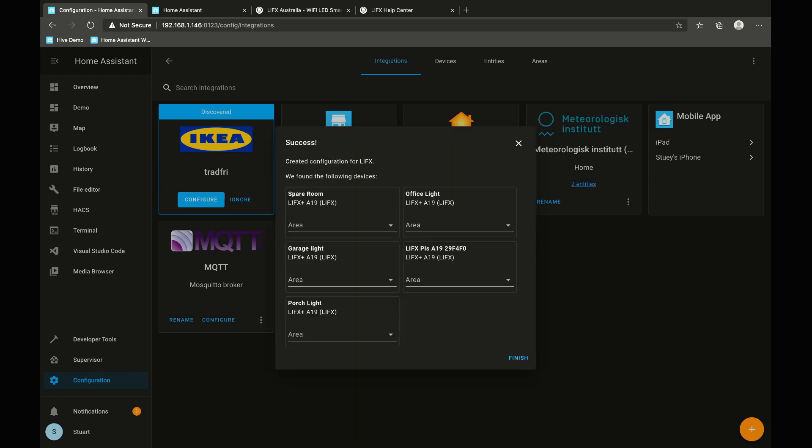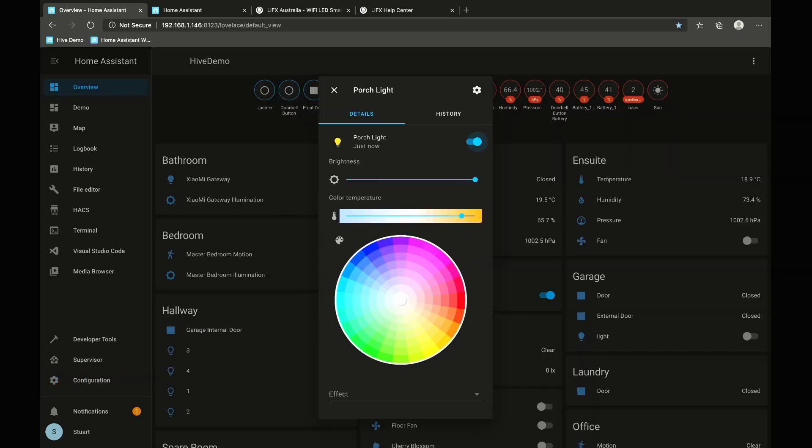All we need to do is tell Home Assistant where these light bulbs are. In addition to the standard color temperature, brightness, and color adjustments, with the Home Assistant integration you also have access to some additional effects — for example, a color loop or a pulse effect.